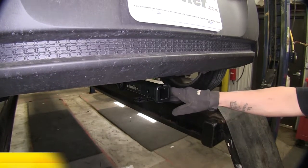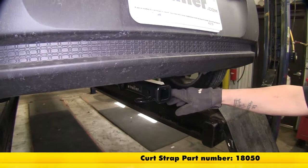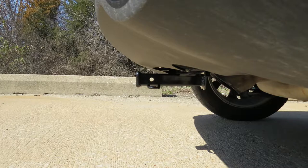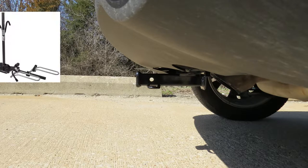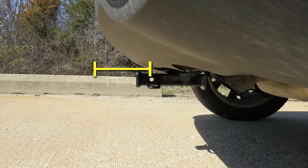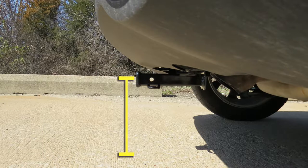You can pick up a stabilization strap on our website using part number 18050. I'll give you a few measurements to help you when choosing accessories for your new hitch such as a bike rack or cargo carrier. From the center of the hitch pin hole to the outermost edge of the bumper is five and a half inches. From the ground to the inside top edge of the receiver tube opening is ten and three quarter inches. Now that we've gone over some of the features, let me show you how it got installed.